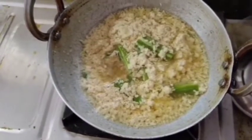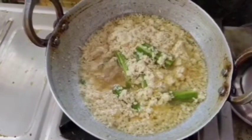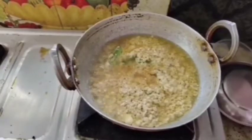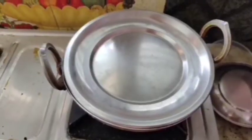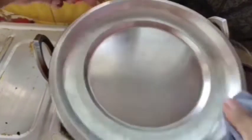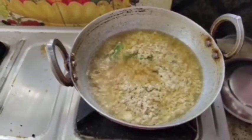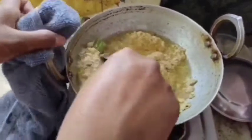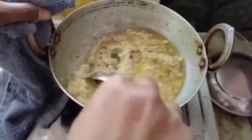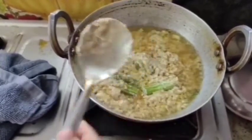If you want to cook a little bit, you can cook a little bit. Then we will put the sauce on top, and add the sauce to the sauce.